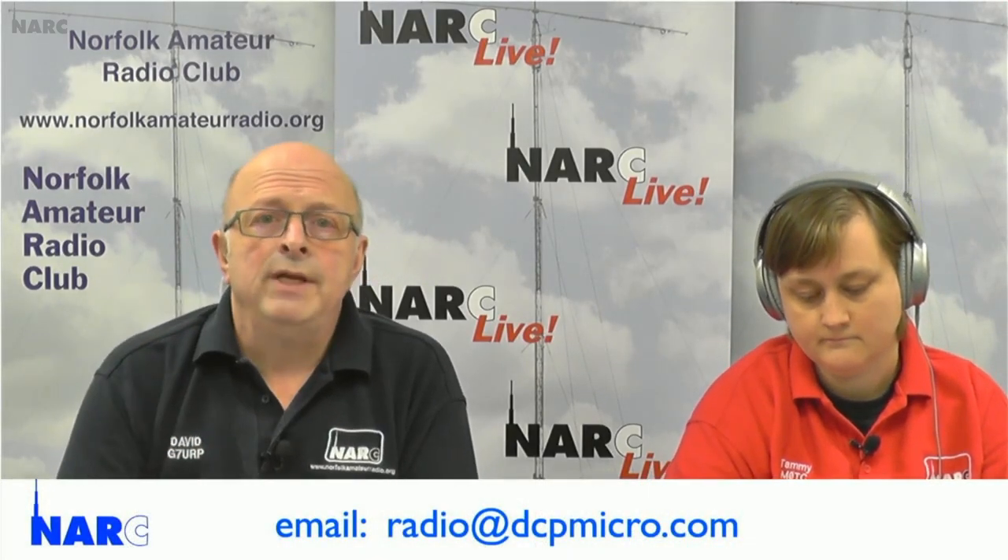Roger G3LDI, who originally booked that talk, and I had largely forgotten about it. But out of the blue, a few days ago, Roger and I got an email from them saying they were now proceeding — they have got the planning permission and are now going to start working on this substation. They would love to hear from radio amateurs, in particular those within four kilometres of the substation, which is around about Swardston. If you are a radio amateur within about four kilometres of Swardston and you want to have your say about the potential interference from this massive inverter, get in touch at radio@dcpmicro.com. I've also contacted the RSGB's EMC committee for advice and guidance.